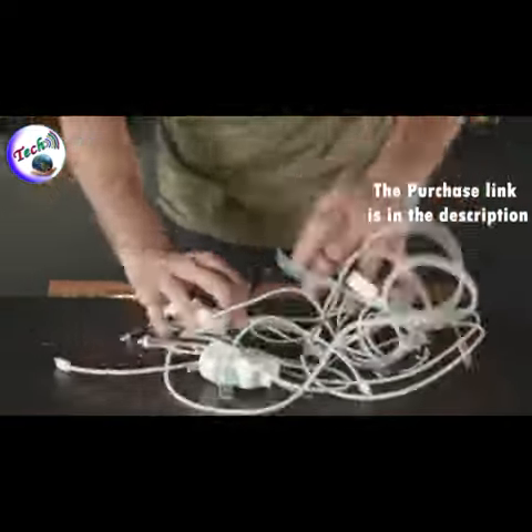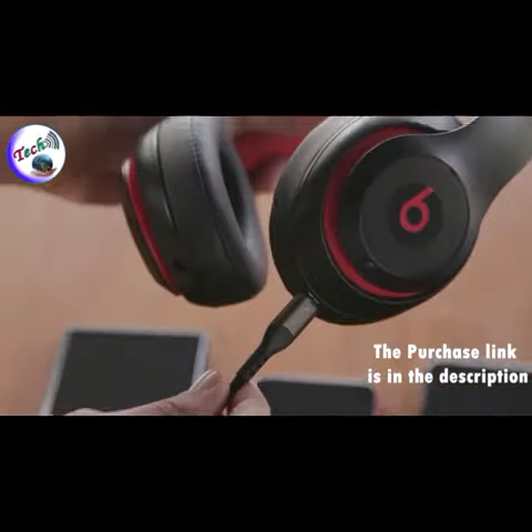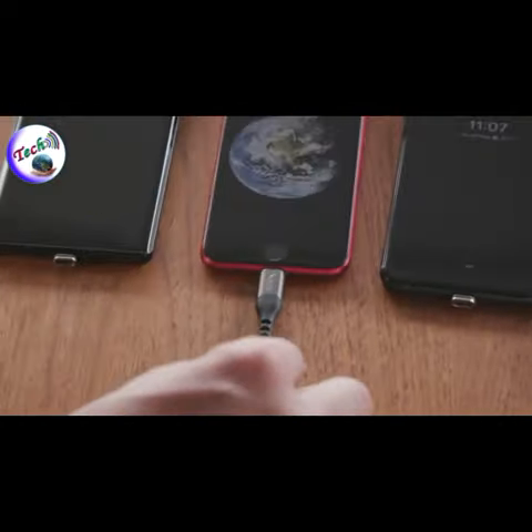Volta Spark is the toughest universal cable you will ever own and works with any device. Stop wasting your money on weak, gimmicky, slow charging cables that don't last. The revolutionary universal charging cable the world has been waiting for is here.